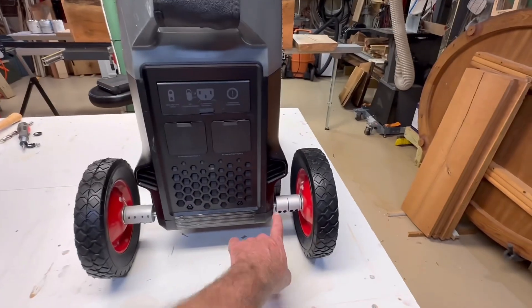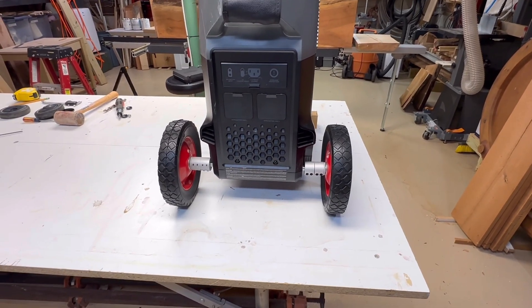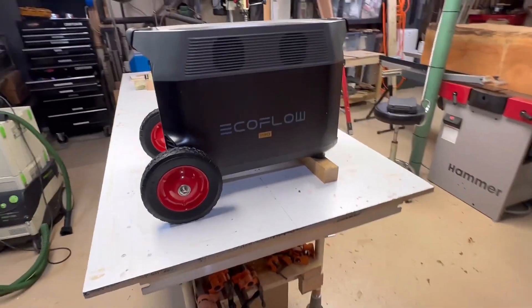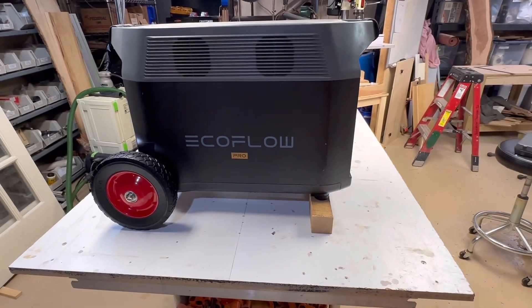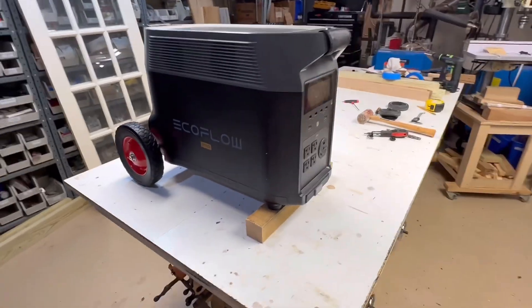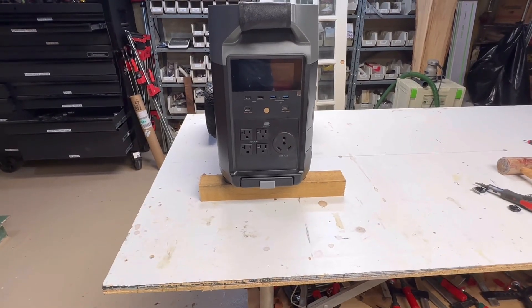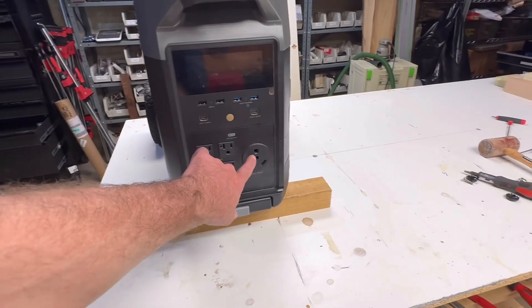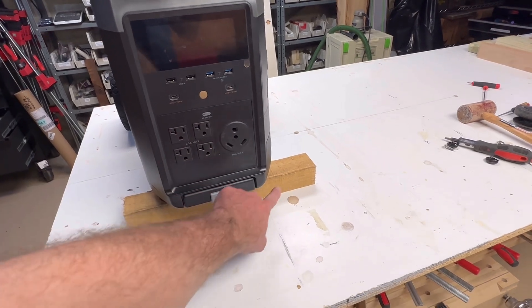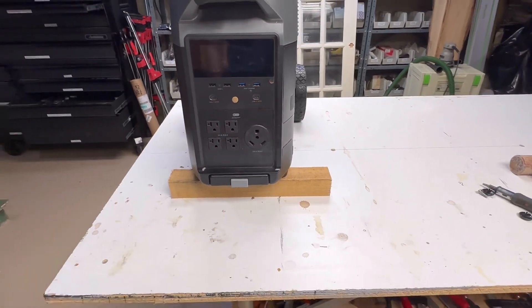The set screws on the couplings will probably need to be tightened up every once in a while — maybe some Loctite to keep them from getting loose. It does raise the whole unit up two inches because these are 8-inch wheels versus the original 4-inch wheels. So I've got a 2-inch block underneath the front to level it out. I could probably make a permanent spacer under the rubber bumpers. One benefit: when you're plugging a right-angle cord into the 30-amp socket, it was a little tight for the cord to bend sitting on the floor, so this makes it easier.